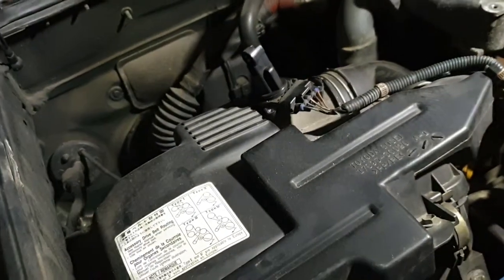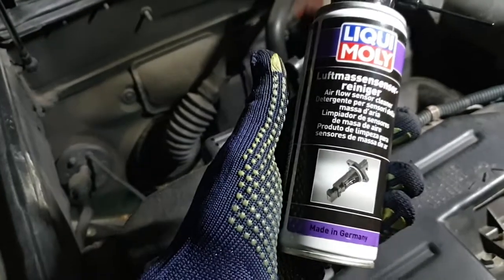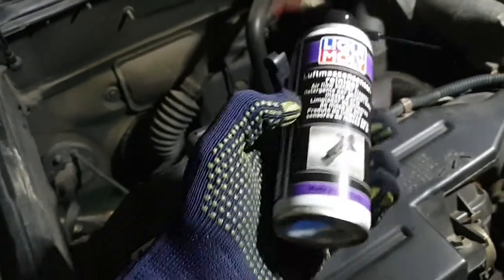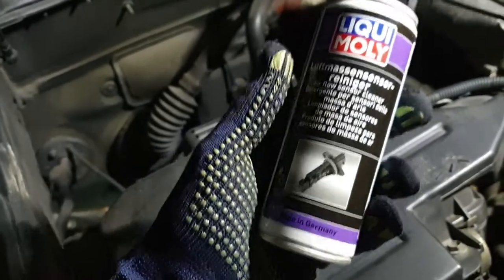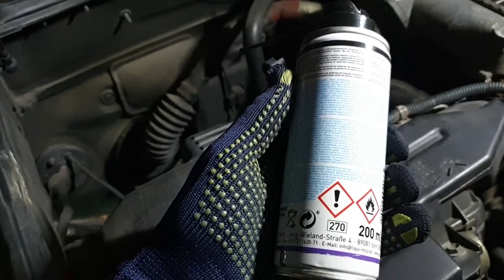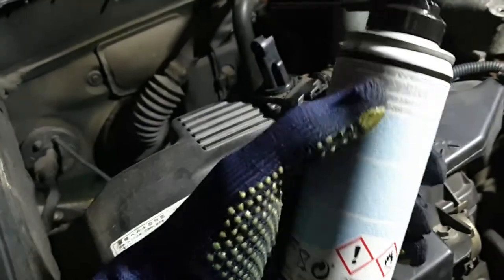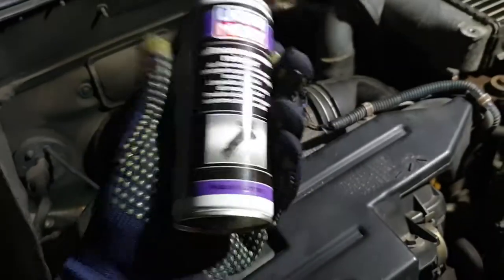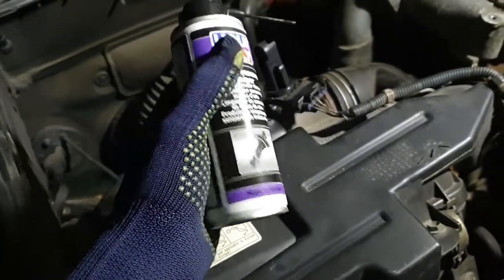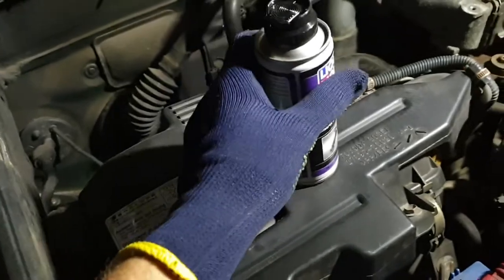What we're going to use is a special product for this — an airflow sensor cleaner, especially made in Germany. It's toxic and flammable, but it's specifically made for this purpose. I'm going to put some of it on and let's see how this goes.